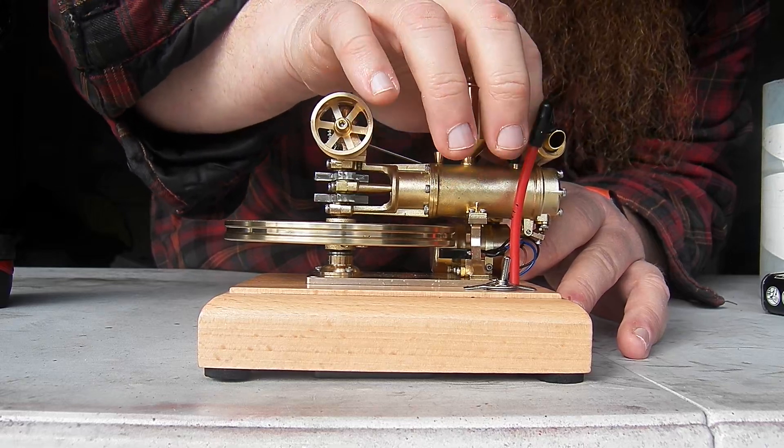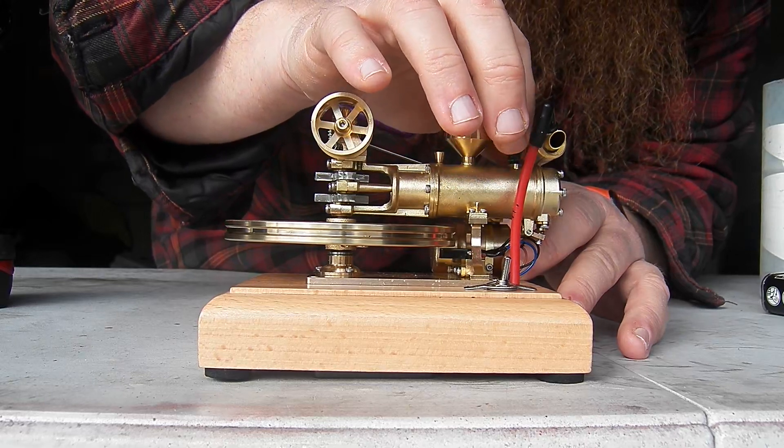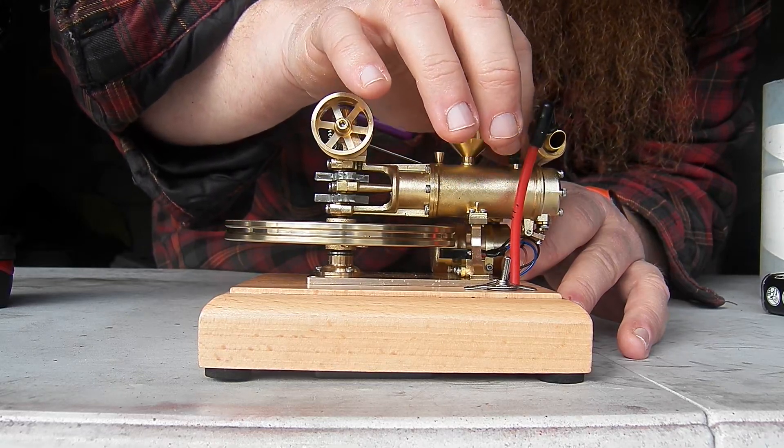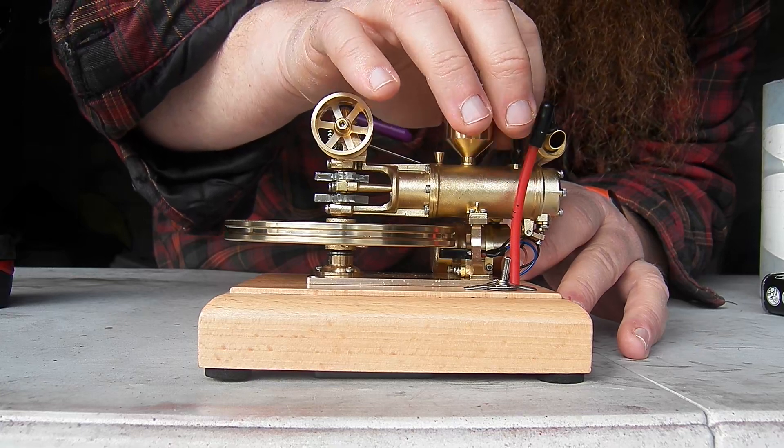The other thing is that because the spark plug has an O-ring on it, I found that just finger tight is as tight as it needs to go — otherwise that O-ring is getting crushed and chewed up.